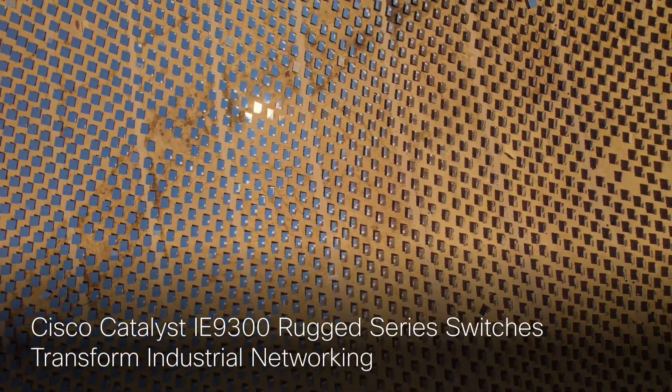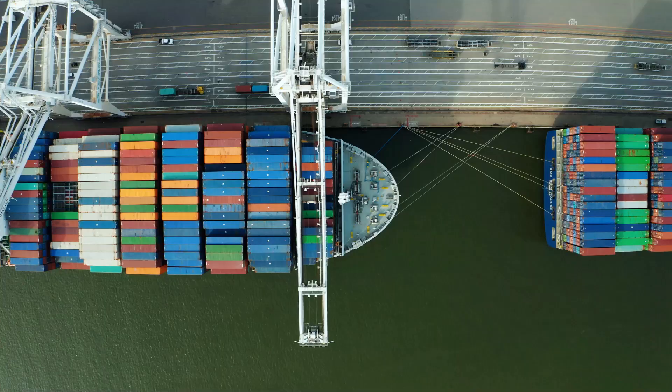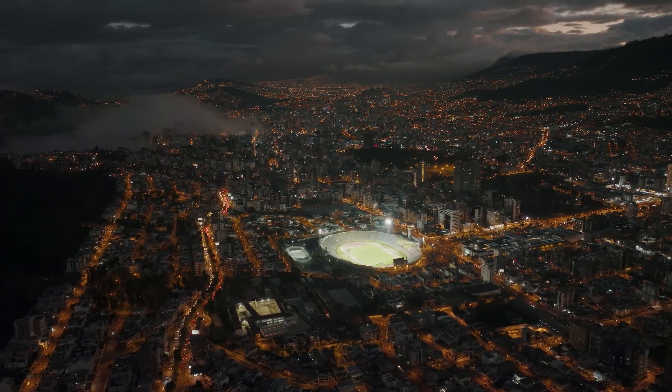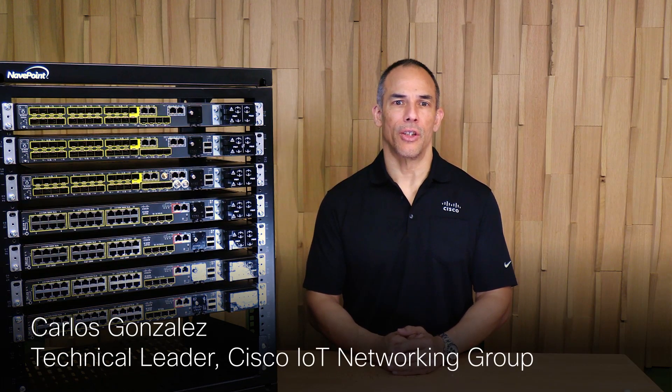Cisco has long been a leader in the technology industry and we continue to challenge the boundaries of what's possible in the industrial space. Today we're thrilled to share with you a real game changer, the Cisco Catalyst i9300 rugged series switch. Hi, my name is Carlos Gonzalez and I'm a technical marketing engineer at Cisco's industrial IoT business unit, and I can't wait to show you around the versatile and cutting edge i9300 product family, a key player in Cisco's wide-ranging top-tier industrial switching portfolio. So let's go right in.